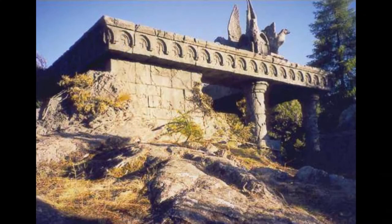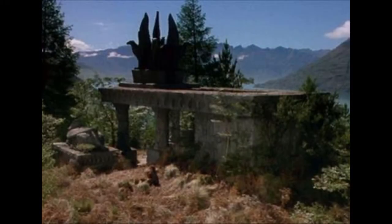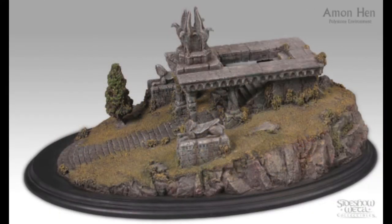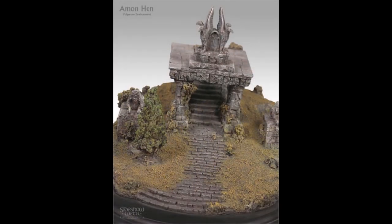The first thing I do when I start a project like this is look for pictures and inspiration. For something like this it's quite easy because all you have to do is turn to the movie, or look for screenshots, which I've done here. The Weta Workshop also produced a really excellent detailed display piece so there are plenty of pictures available - I got hold of some of those and used those too.